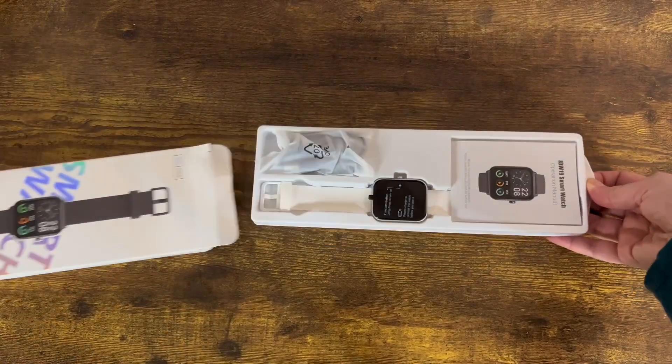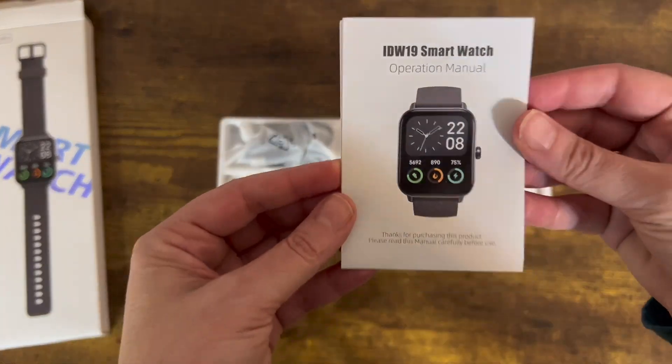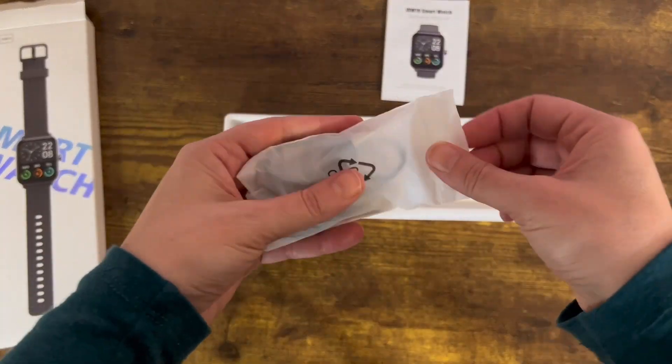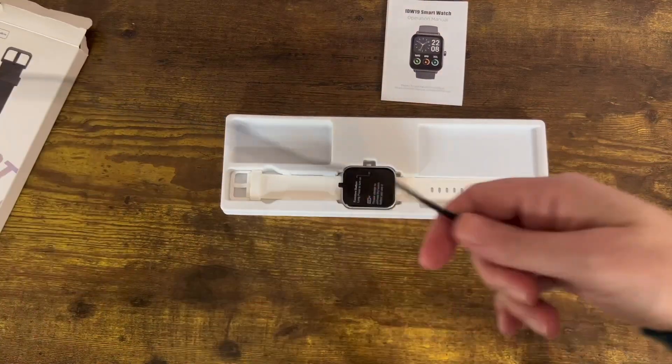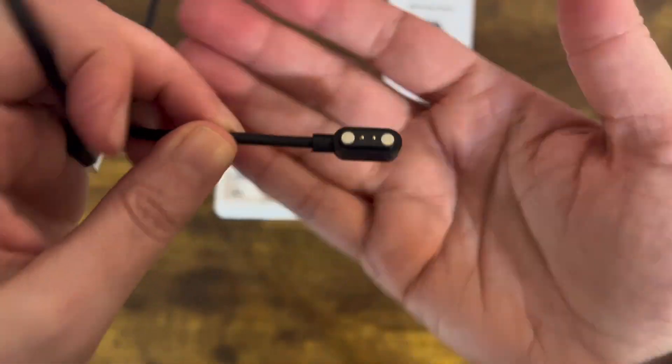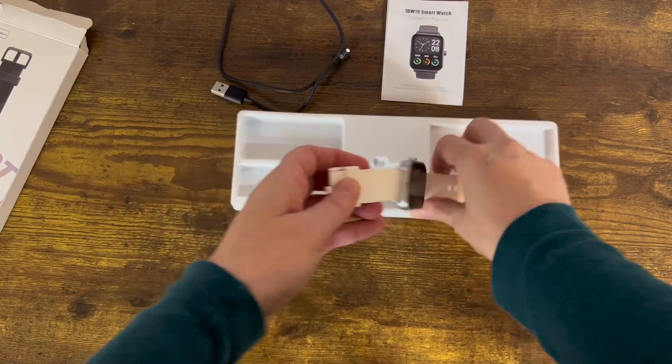First, it comes in this box. Once we open the box, we see that the watch is in there along with a manual and its charger. This charger is a little different than some other ones — it's actually a magnet that's going to stick straight to the back.